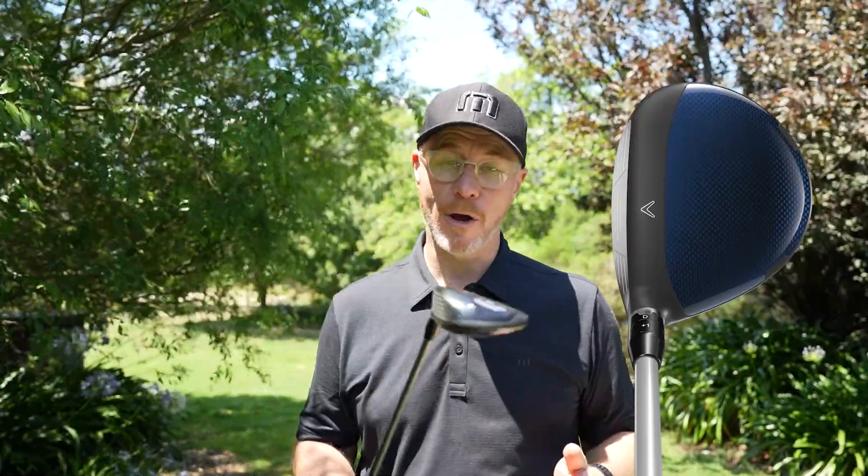The Paradigm fairway family has also benefited from those technical advancements in the development of the Paradigm family. We have the Paradigm Fairway, the Paradigm X model, and the Paradigm Triple Diamond, all with the core technologies, all delivering performance you've seen before in a Callaway fairway. And you already knew Callaway fairways were some of the longest out there — well, this is next-level stuff right here in the Paradigm.